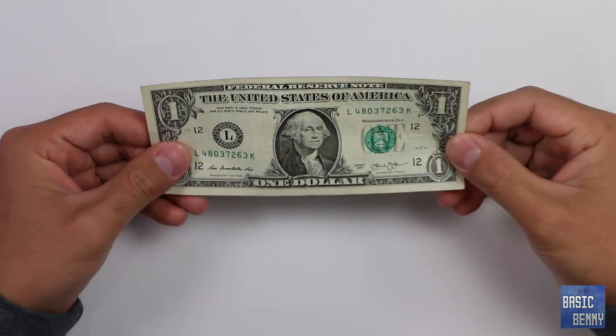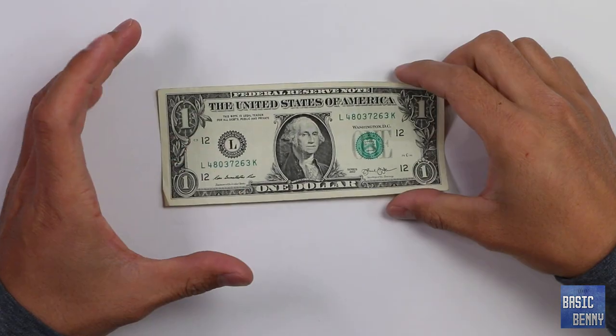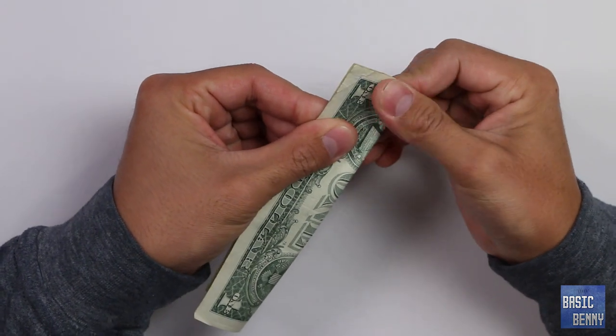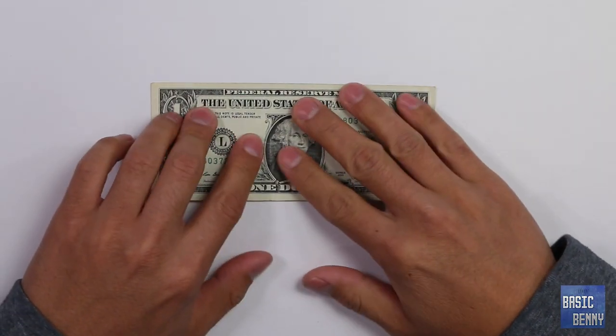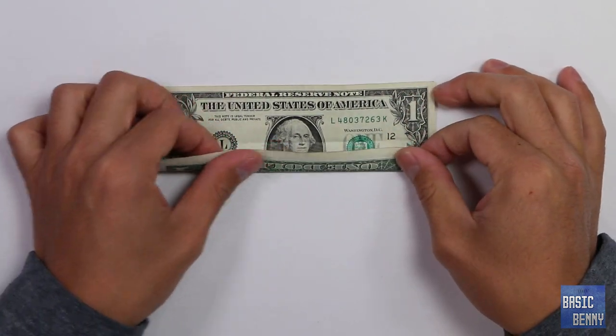Alright, let's get this started. Grab a dollar bill or whatever currency you have. What we want to do is fold it in half, open it up, and then fold it to the center crease.